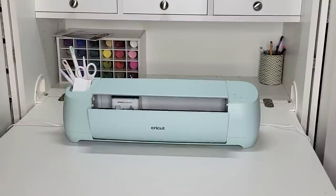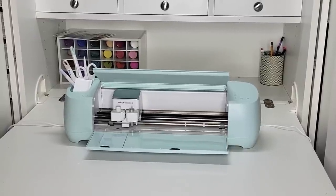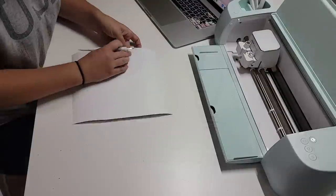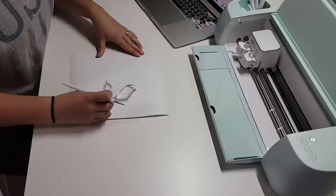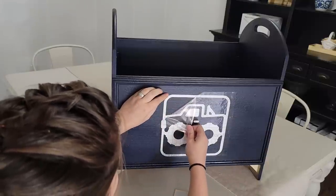Thank you Cricut for sponsoring this video. If you've never used Cricut before, they make smart cutting machines that allow you to create personalized projects with hundreds of materials. It works with software called Design Space that comes free with the machine. This is where you can create your project and browse from hundreds of images and fonts, and once you've created your design, Design Space will send it to your machine to cut. It's really easy and I have upgraded to the Explore 3.